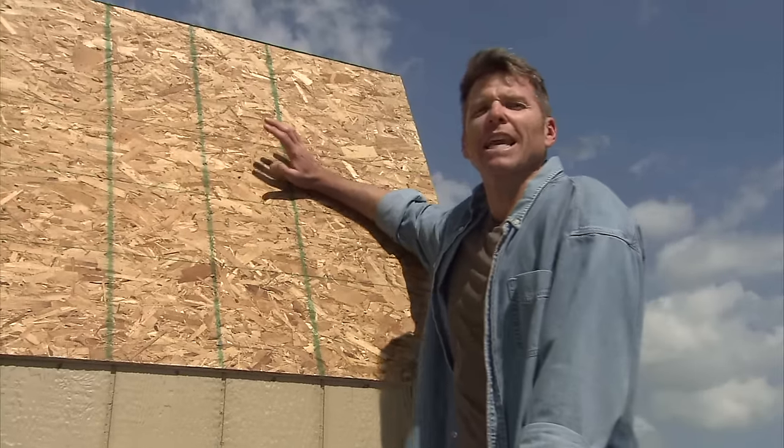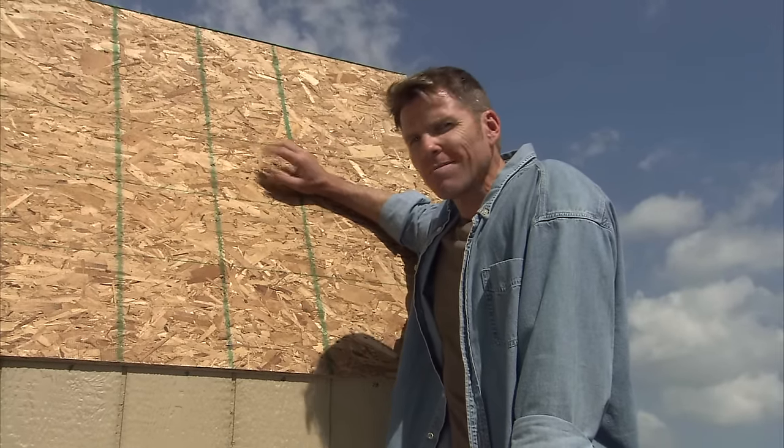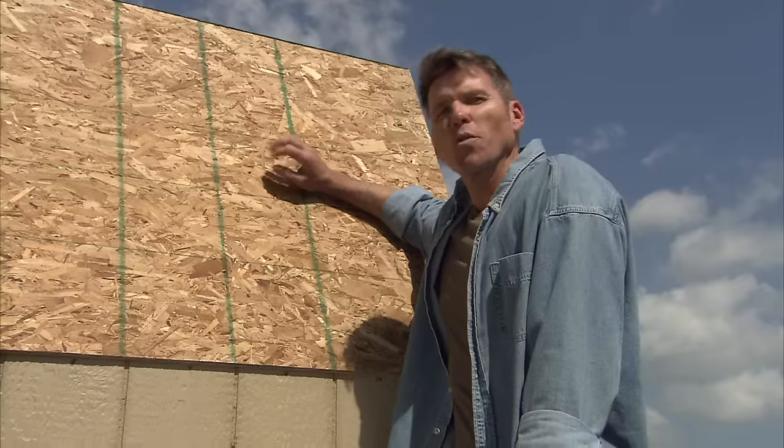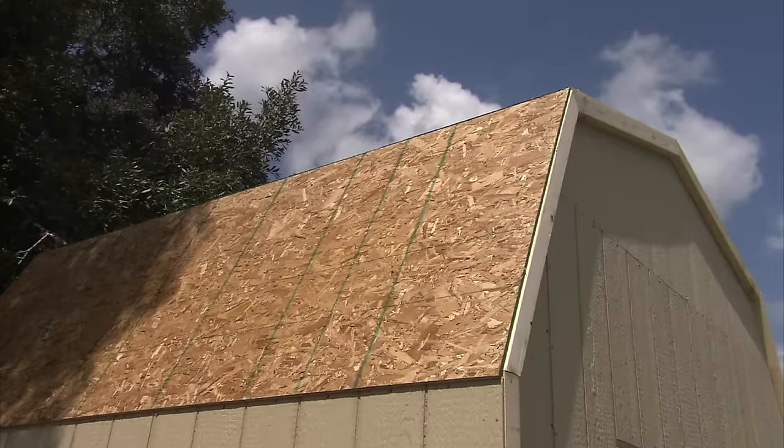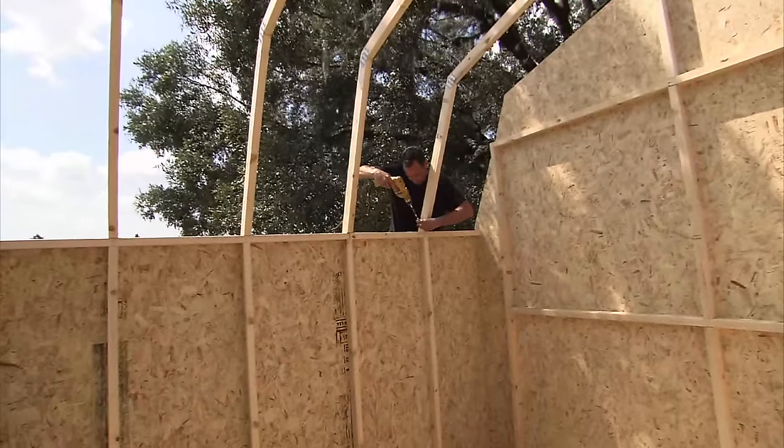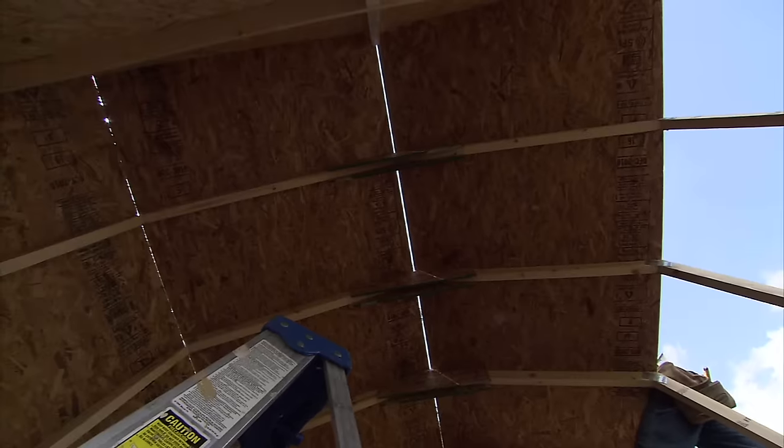Today, as you can see, we will be shingling a barn-style roof, but the shingling process is similar with all Heartland shed roof styles. It's important to start with a smooth, even roof, so we made sure we assembled our rafters the same and installed roof panels squarely.